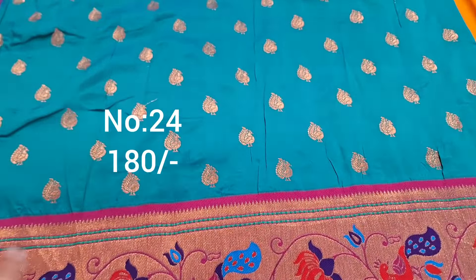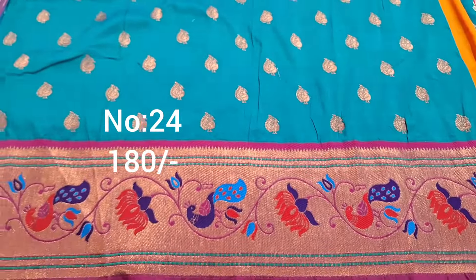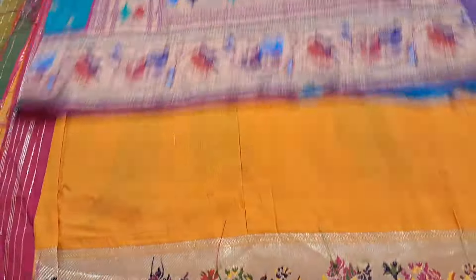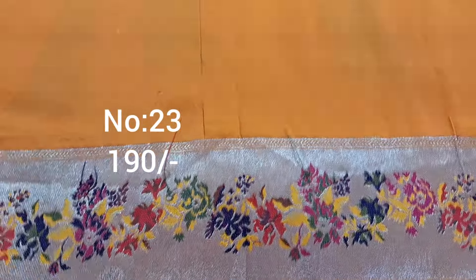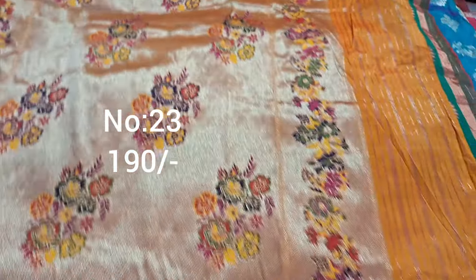Next one, rama green with rani pink python border. Top and bottom same border. Peacock booties, copper color jari weaving. Pallu has heavy python pattern. 180 only. Next one, yellow color — top and bottom same border, bit all over plain with multi color meena work. Excellent piece, 190 only, heavy piece.